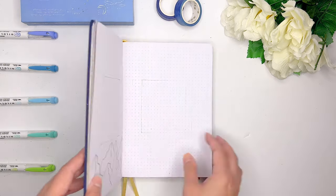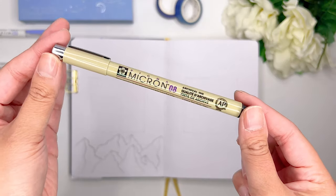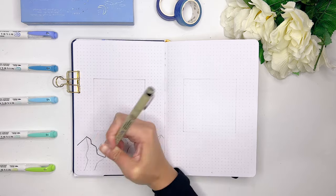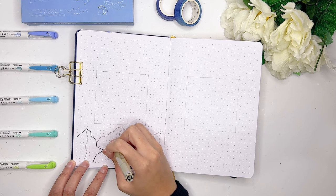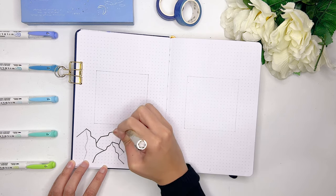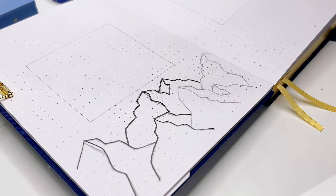To start off this January 2023 bullet journal setup, we're actually going to start by preparing the quote page. Usually I start my monthly setups with the cover page, but because of the unique design we're doing with the cutouts, we won't be able to fully finish it until we create a couple of other pages first. For the quote page setup itself, I'm going to keep it relatively simple - just the quote in the middle of the page and some mountain doodles at the bottom. I was so happy you guys recommended this theme because I had so much fun creating these mountain doodles.